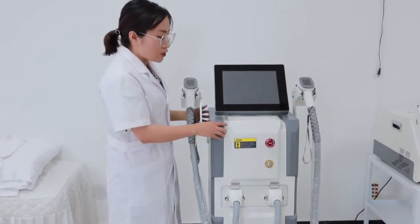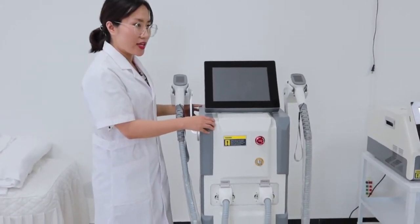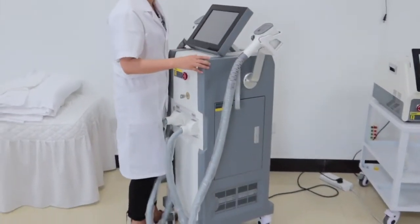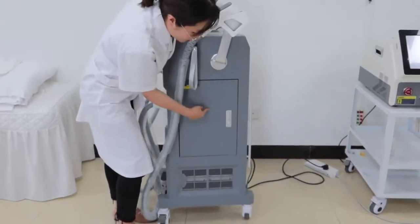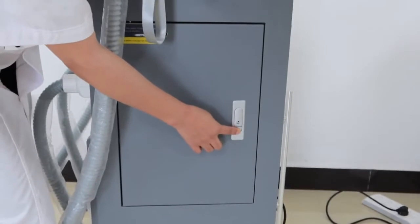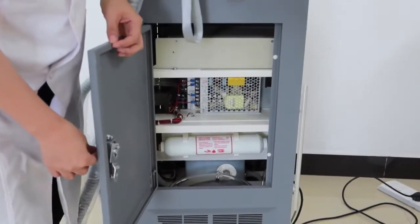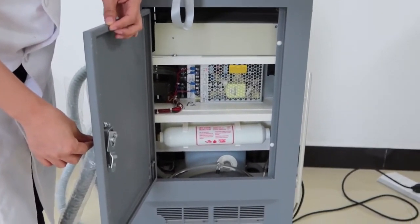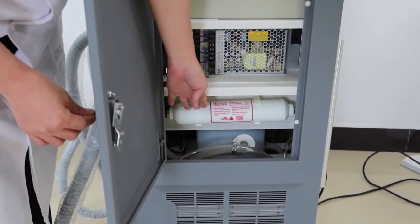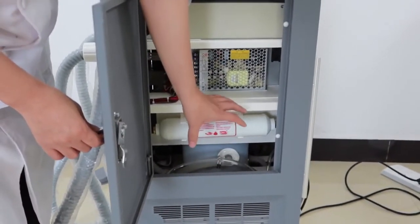Another thing many customers like is that it's very convenient to open the machine when we need to replace the filter. This part is very easy to open — you just press it and then it can be opened. We know that the diode laser in general needs to replace the filter about every six months, so with this design it's easier to take it out and replace a new one.